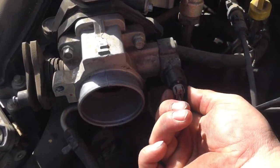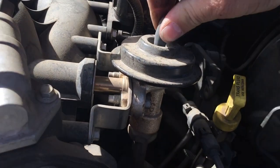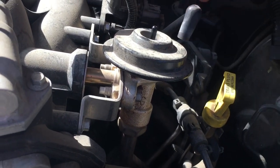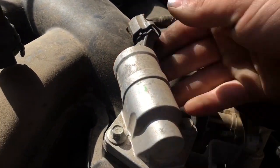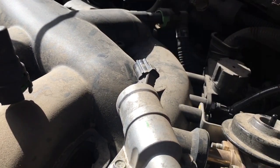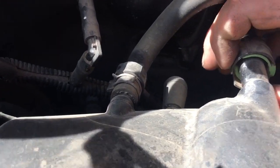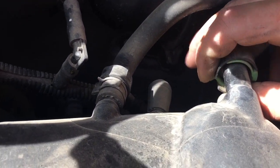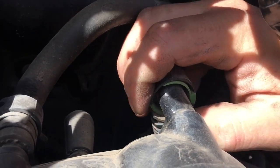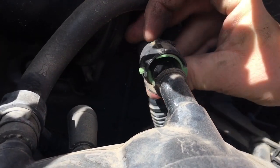Disconnect the throttle body and set that aside. Give it a little twist — this slides right out of the way. There's another electrical connector that just slides right out of the way. For these connectors, twist and push back, or push on the green tab and push it back just like that, out of the way.